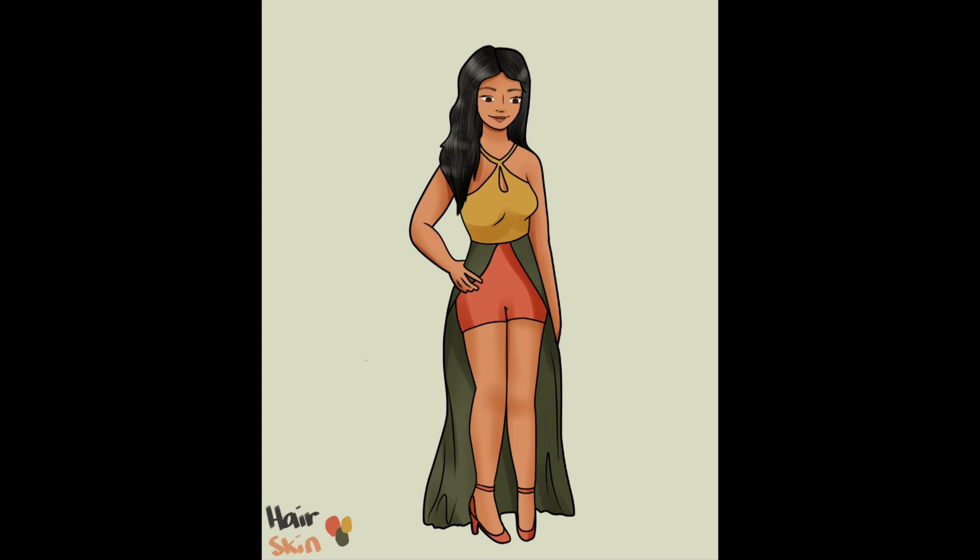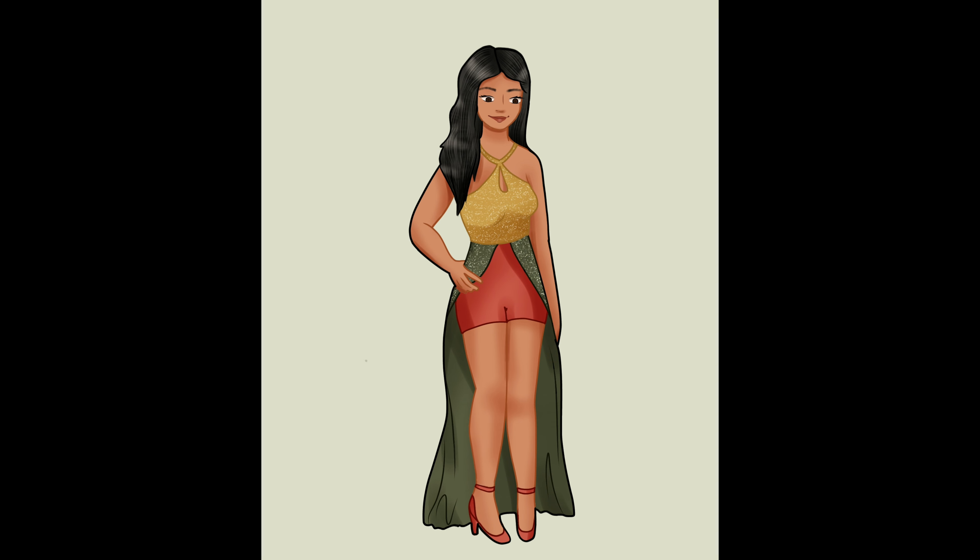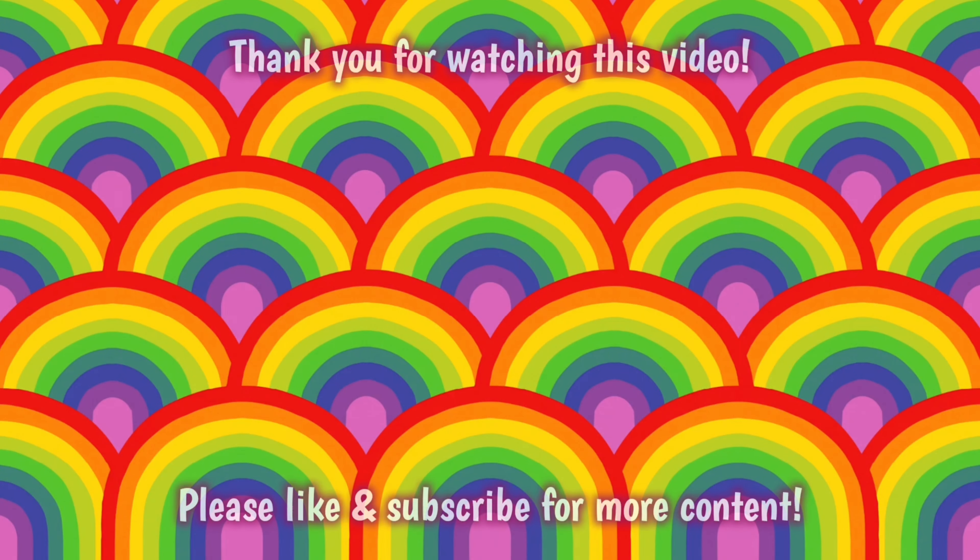This has been a super great project to do. Thank you so much for watching all of this — I hope you enjoyed it as much as I did. Let me know which Disney princess is your favorite and which costume is your favorite; maybe they line up. Thanks for sticking with me until the end. Have a great day. Bye!